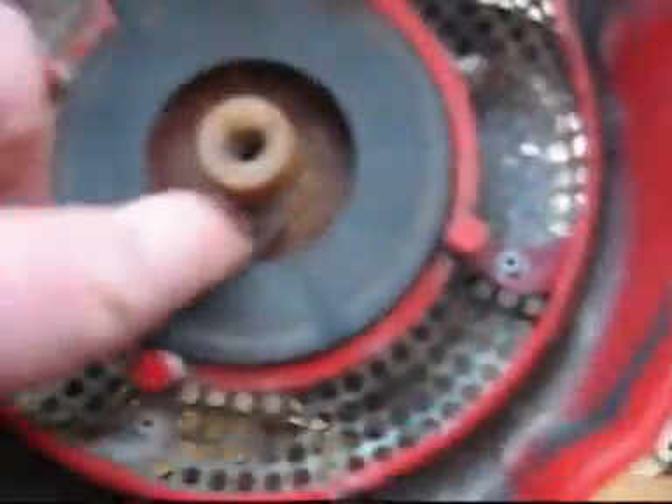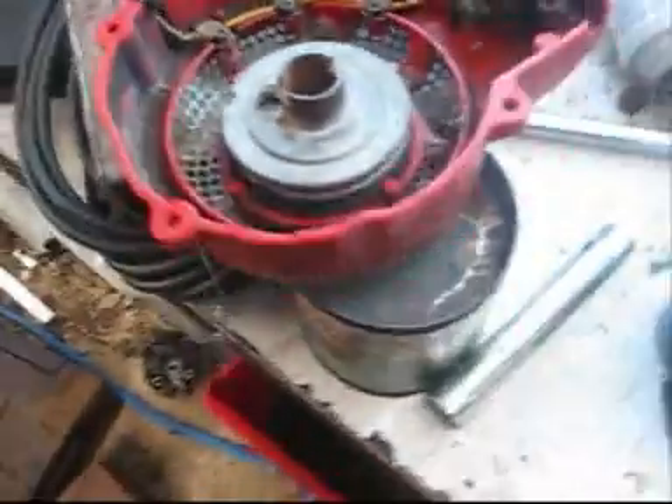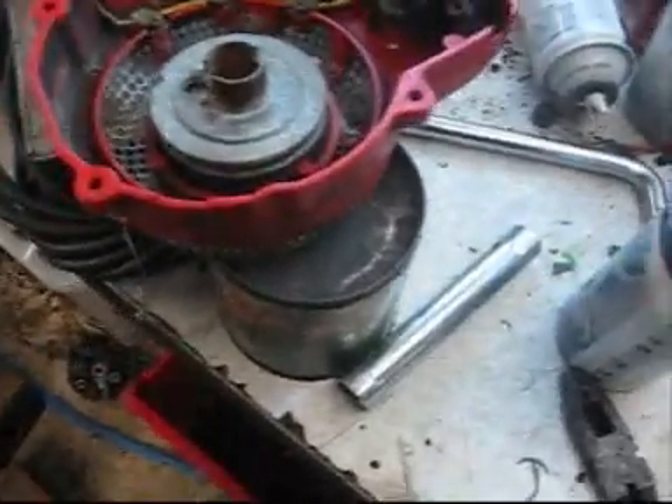I've actually used a Victor recoil spring and put it in there, but I need to shorten it, because at the moment you can pull it out, but there's too much spring tension. And you're pulling against the spring, and combine that with compression of the motor, and you wouldn't be able to pull it. So I need to shorten that Victor recoil spring a bit.